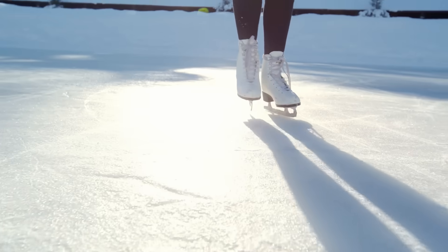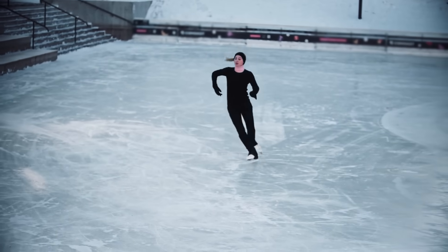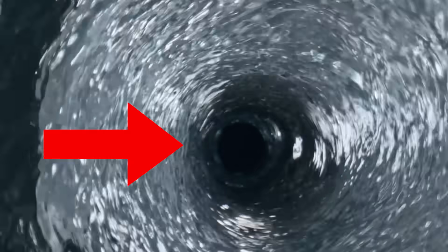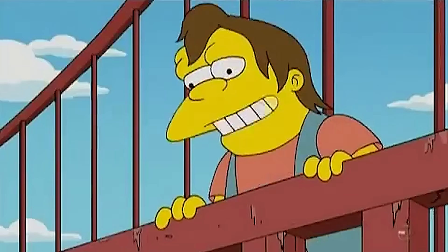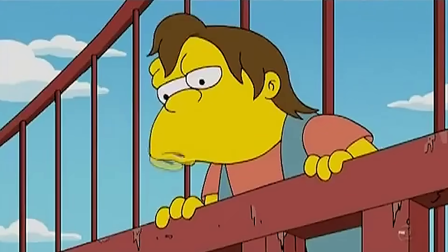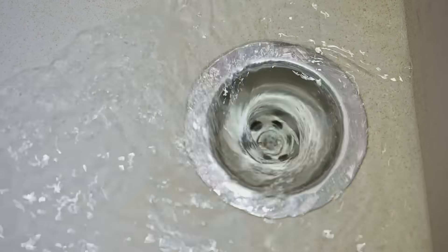A common example for the conservation of angular momentum is a figure skater. As they pull their hands in closer, they'll start to spin faster. The same thing is happening to the water as it gets closer and closer to the drain in the middle, because it must move faster to conserve its angular momentum. Next, gravity forces the water down the drain so the circular flow can become a spiralling vortex. What makes the Setter Rolling Fluid Turbine really different though is that it doesn't have a whole bathtub to create this vortex in — it instead needs to create and guide this vortex in a flowing stream of water.